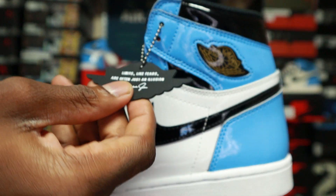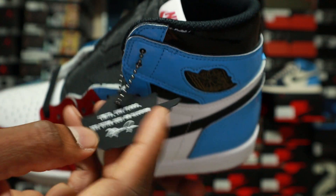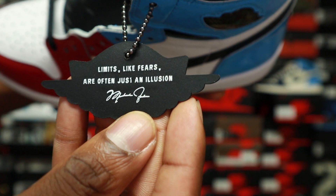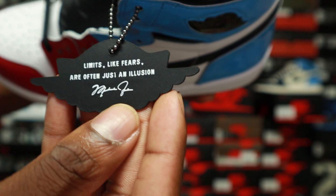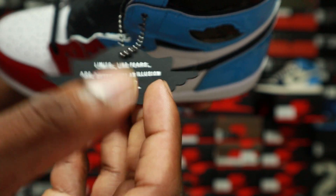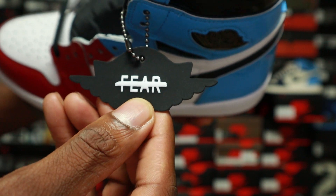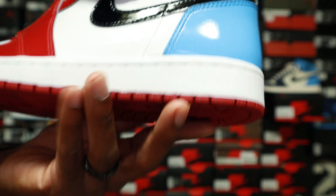There's a hang tag that comes with the shoe. It reads 'Limits like fears are often just an illusion,' with Michael Jordan's signature under that. On the other side it's a wings logo shape, and it says 'Fear' with a line through it. That's it for the hang tag.